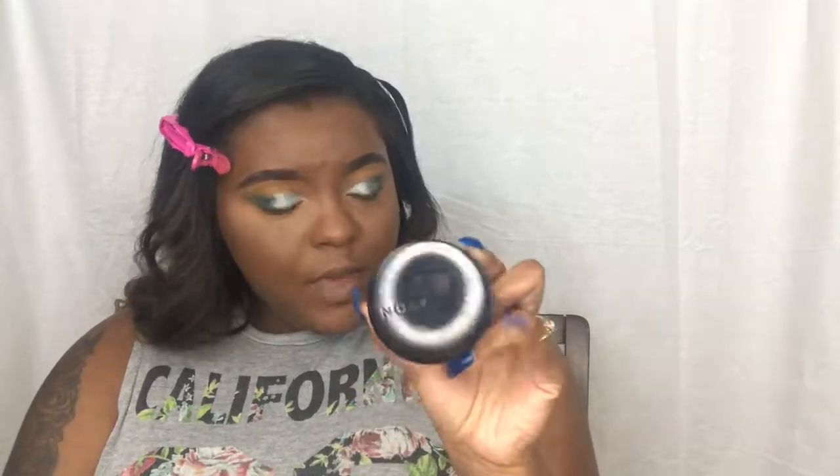I'm going to go into my NARS Soft Matte Concealer in the color Monday, then I'm going into my Avon loose powder in the color Bone. I honestly like setting my powder with a dark color like this. I'm not going to set the whole face with it because I don't want to look crazy, but it feels soft. I'm putting it in my smile lines because I don't want them peeking through.